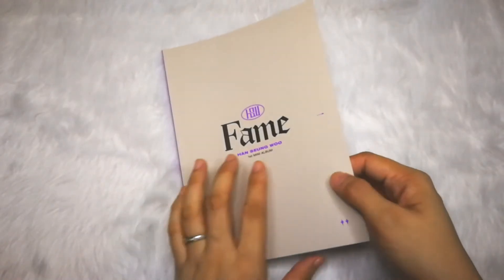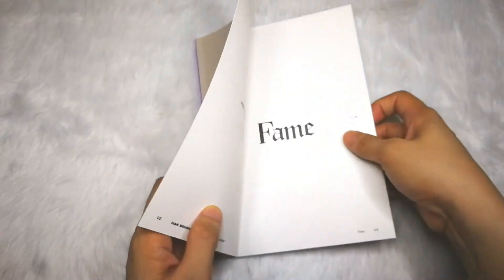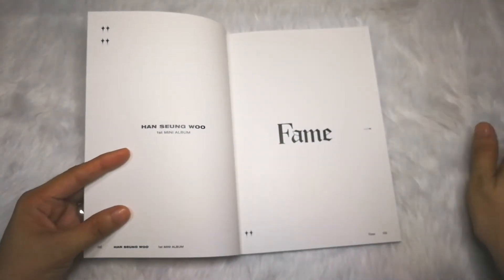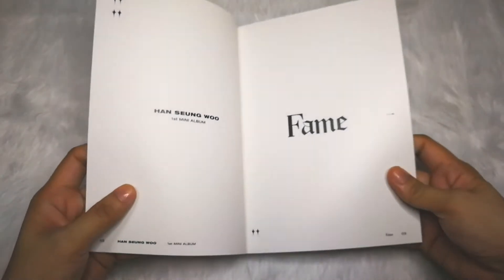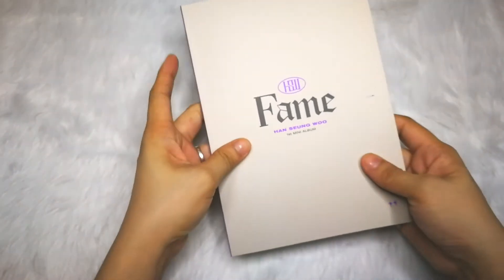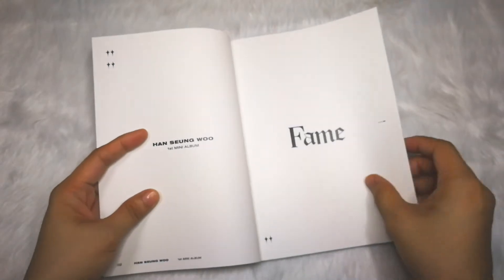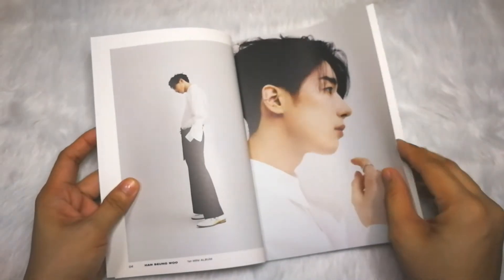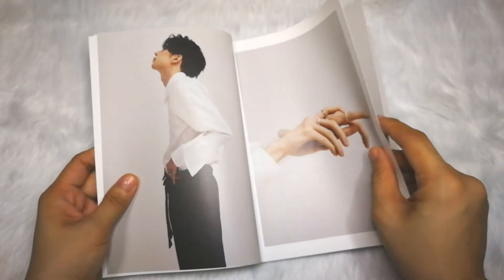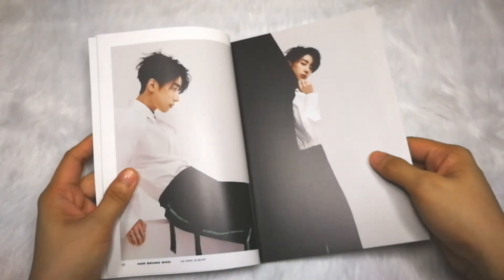This is the Song photobook. It's very simple, very safe as I must say. I think Playm really put time and effort into designing this — very simple but it's good. Simple is best! He's just wearing black and white, as he said it's a dandy style.